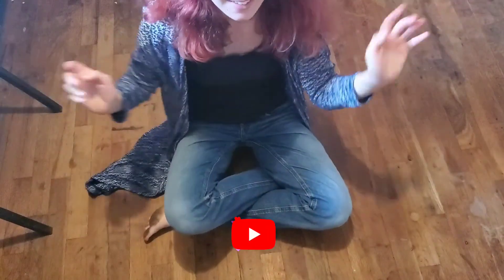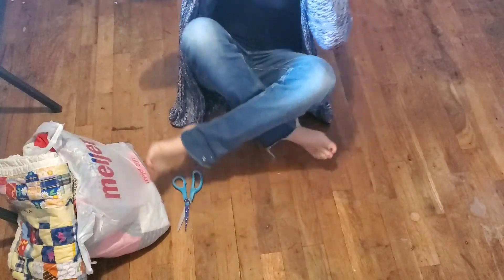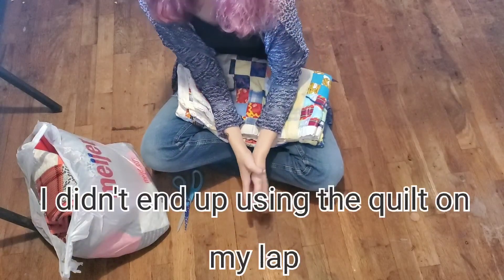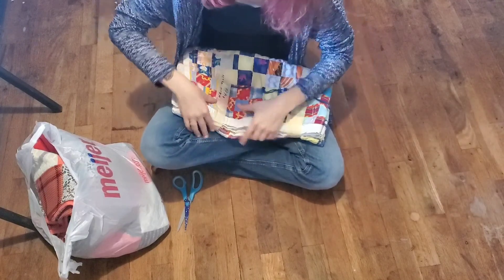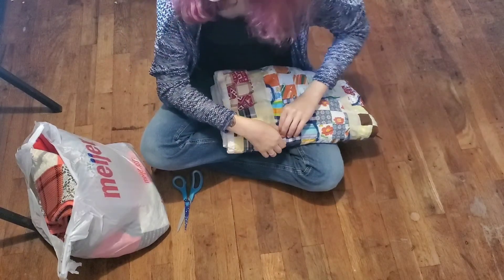Hey everyone, it's Frances. So I've been wanting to make a quilt coat for a while now. I've been seeing that the trend flowed around and it's really cool. So I went to a rummage sale and I got some quilts.